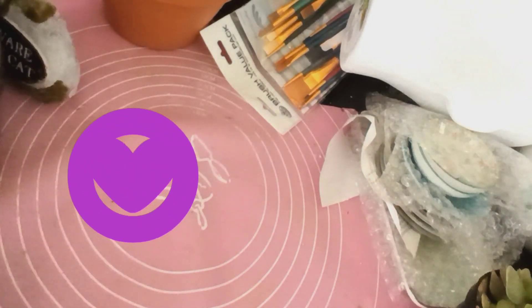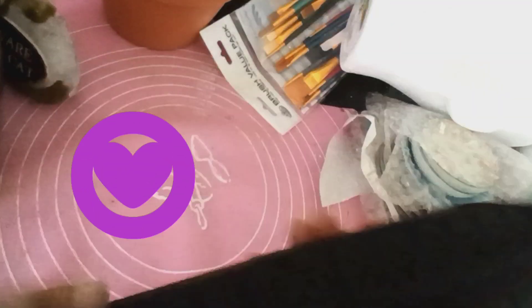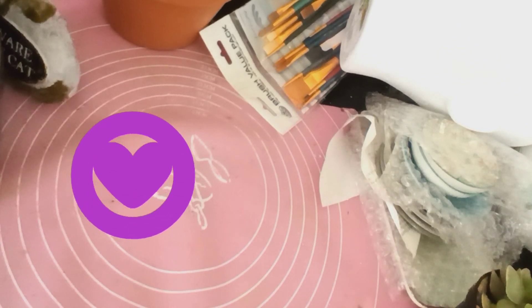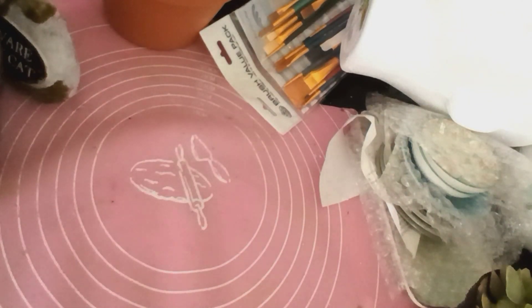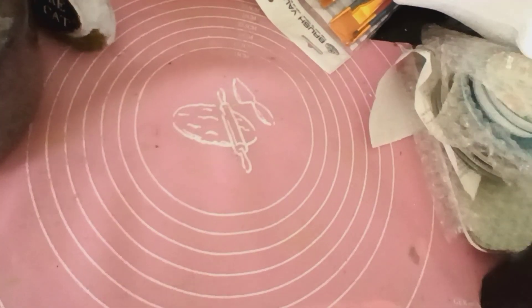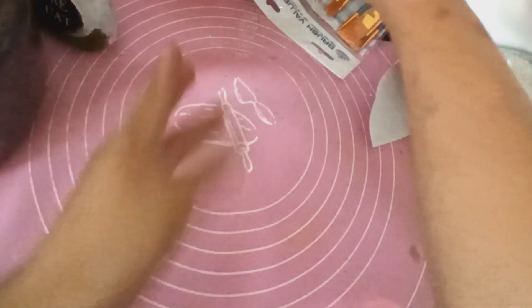Si te va gustando este video, te invito a que le des like. Y si no te has suscrito, suscríbete. Activa la campanita para que cada vez que yo suba un video, YouTube te notifique. Coméntame, díganme qué tal les parece el video. Y proseguimos.